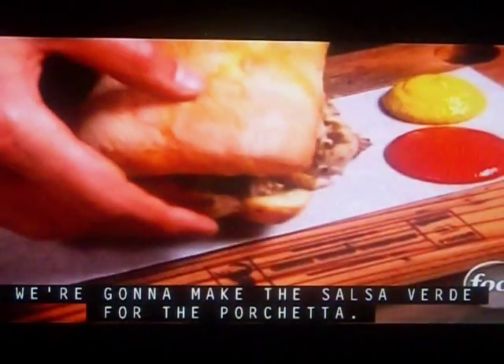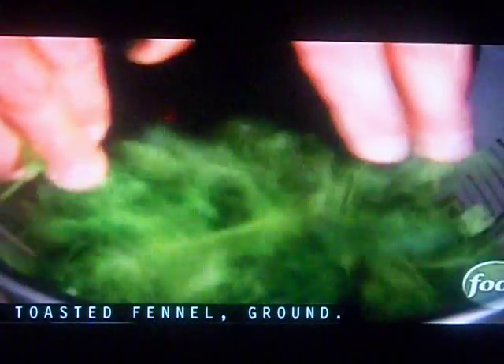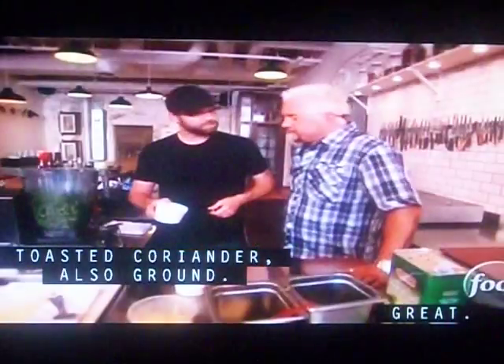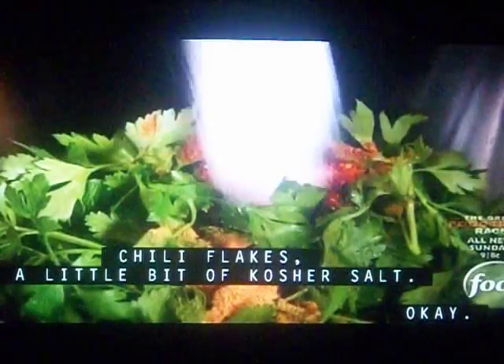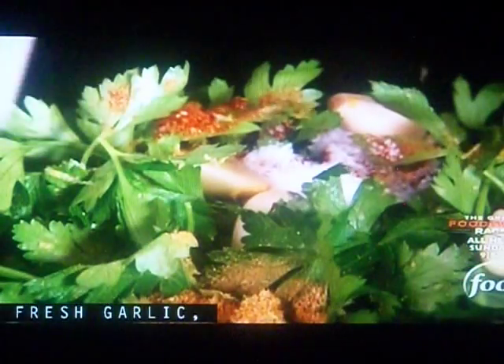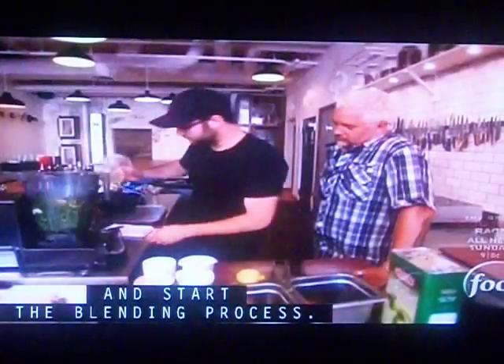I'm going to make the salsa verde for the porchetta. I'm going to start with the parsley, toasted fennel ground, toasted coriander also ground, chili flakes, a little bit of kosher salt, fresh garlic, the zest of two lemons, a little canola oil in there, and start the blending process.